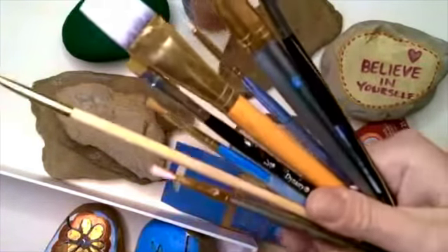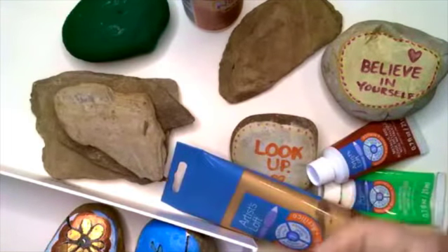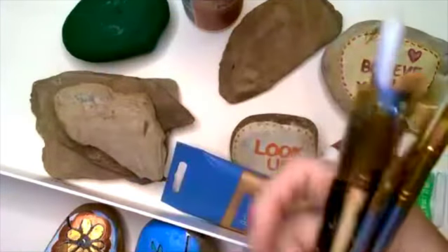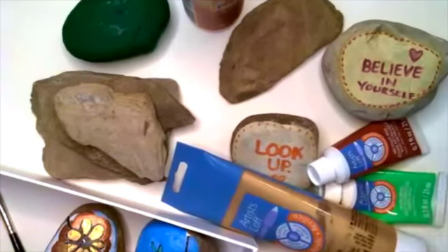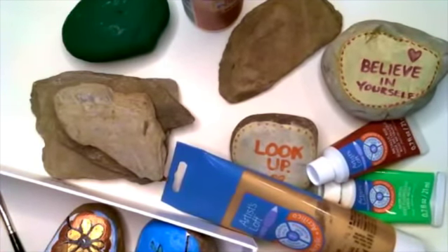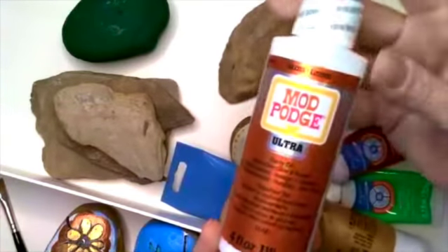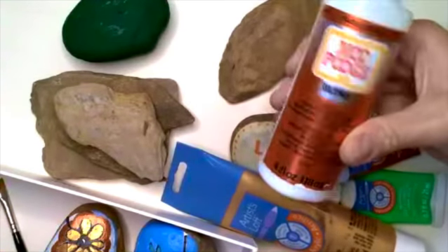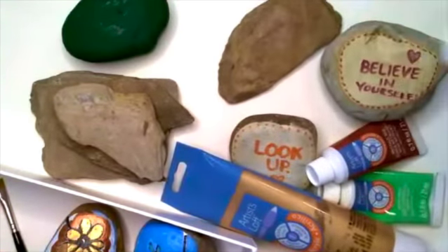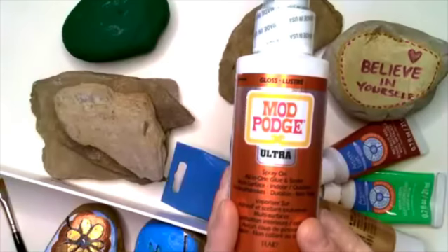You also need brushes. I have a variety of brushes here — small, medium, large. I really only use large brushes when I'm putting an entire coating of color on a rock. I also suggest spray paint; you could spray paint the rocks in advance, which I have done before. And then also something to seal them with. If they aren't going outside, Mod Podge has recently come out with a spray sealer, but you could also brush on your Mod Podge. If they're going outside, I'll show you a Krylon sealer that I really like.